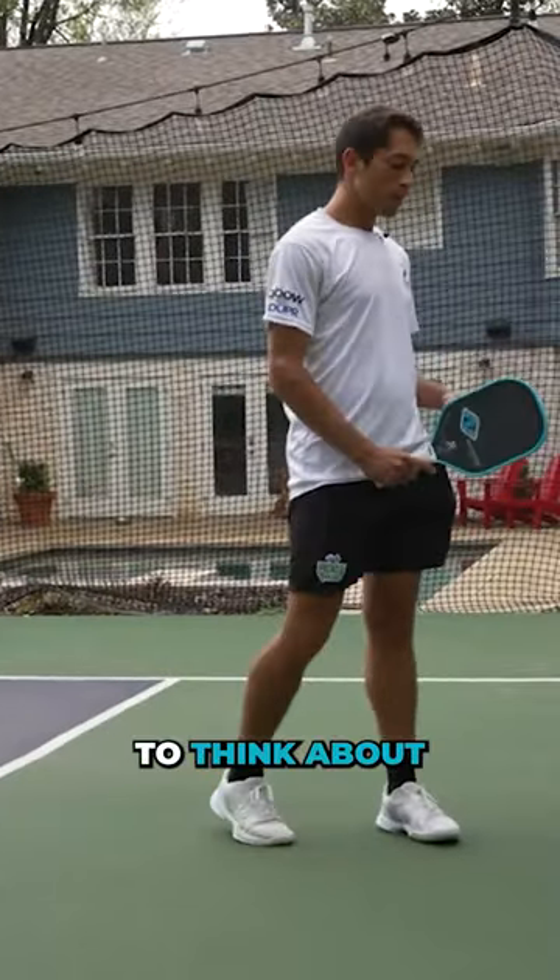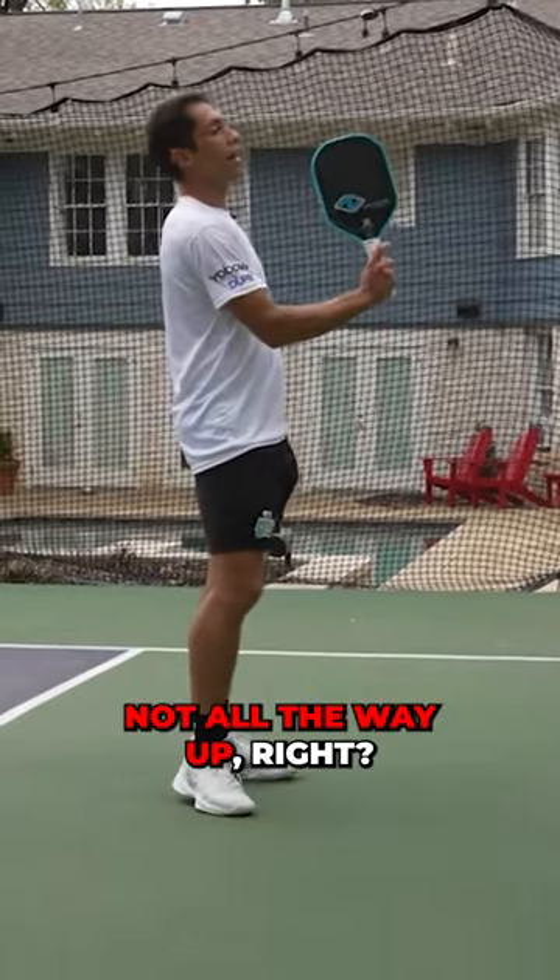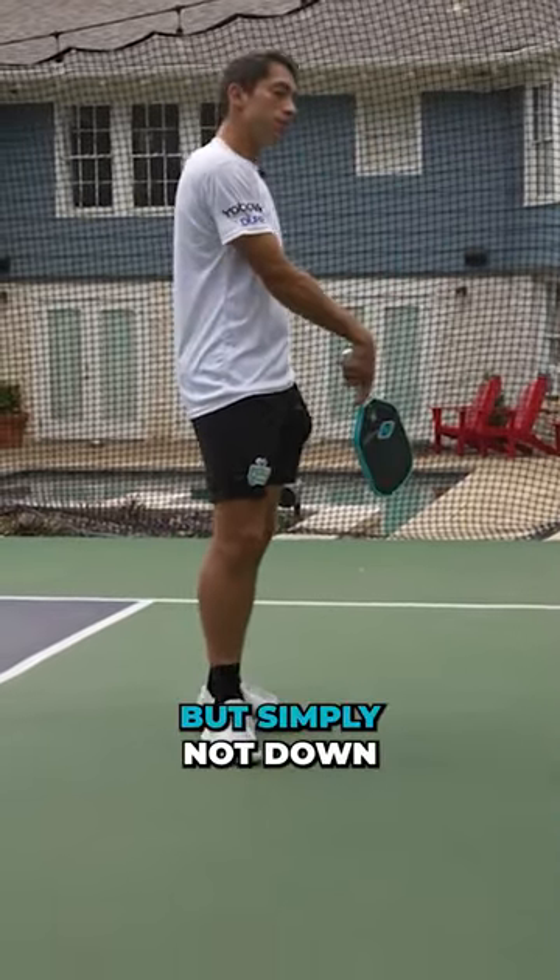I want you to think about having your paddle just pointed upwards. The top of the paddle is pointed — not all the way up — but simply not down.